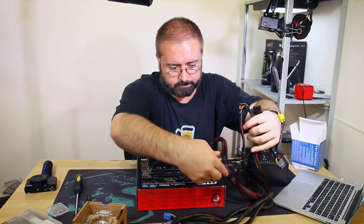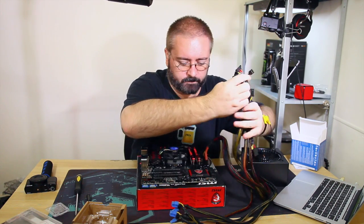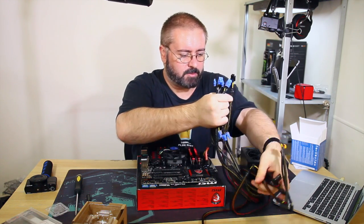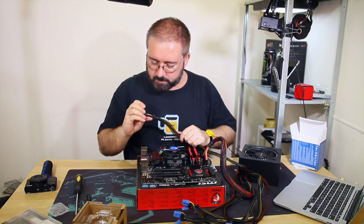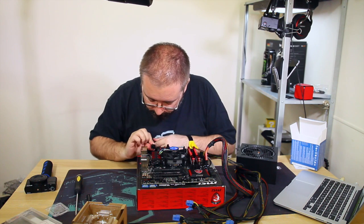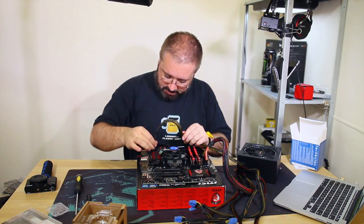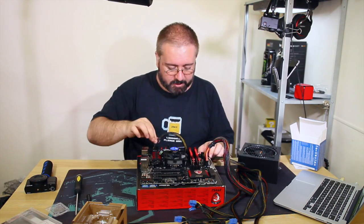CPU power next. Motherboards have a completely separate power connection for the CPU. It's a one-way keyed plug with different shaped connectors - you'd have to be incredibly determined to screw this up. Plugged in. So: main power connected, CPU power connected.